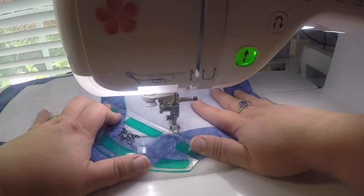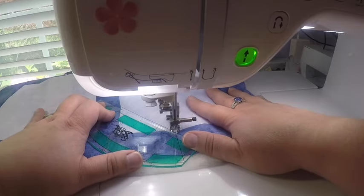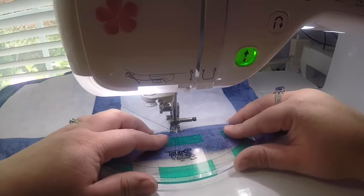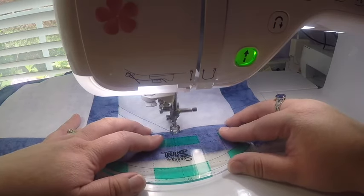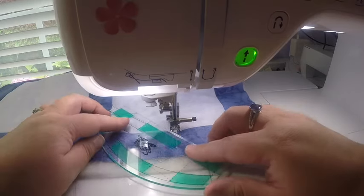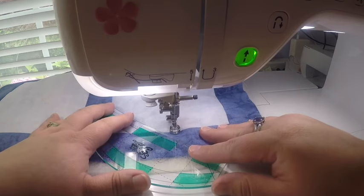You just want a smooth motion with both the ruler and the quilt together, while keeping a slow, steady pace with your machine. I need to go one more stitch over.